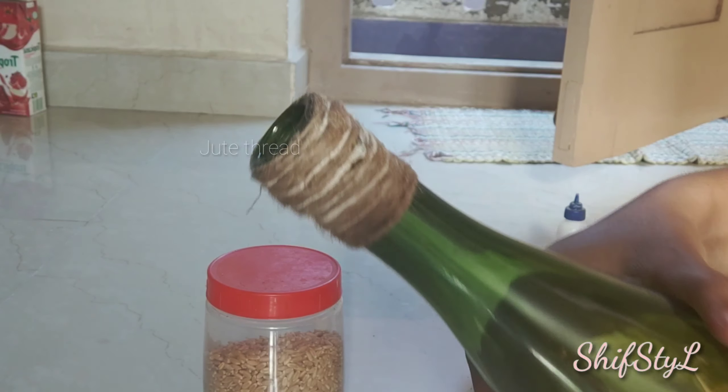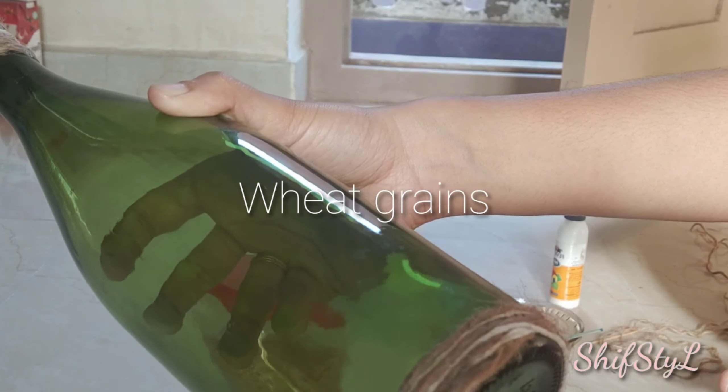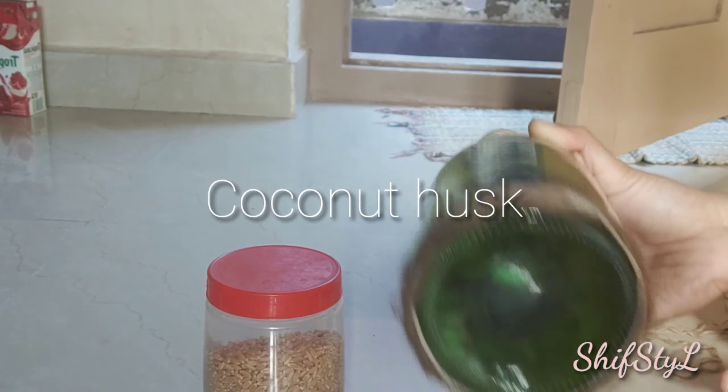I'm back with another video after a while and this is gonna be a bottle art. I'm using three things which are available in our kitchen: jute thread, wheat grains, and coconut husk. This is the first time I'm doing a bottle art and I'm really excited.